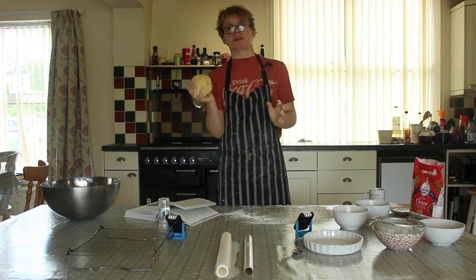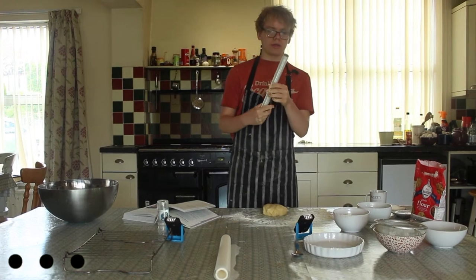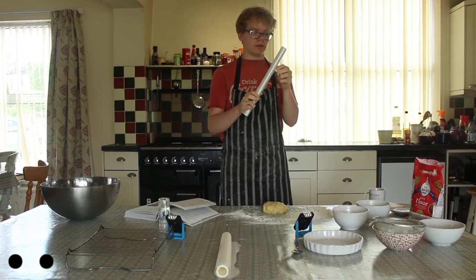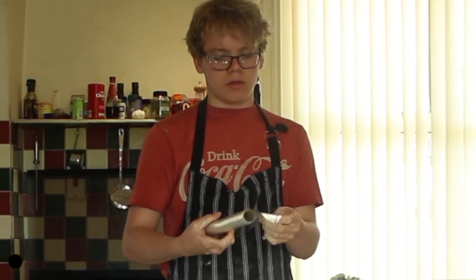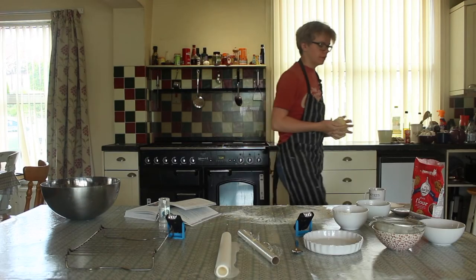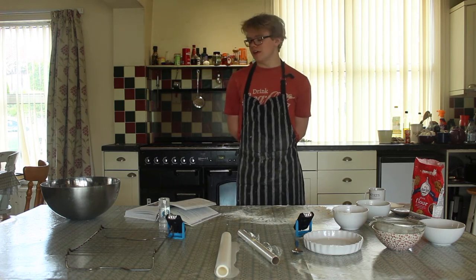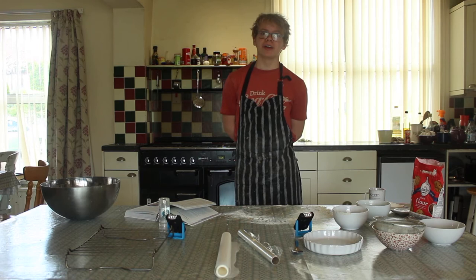We have this bowl of sweet pastry. What I'm going to do with it now is I'm going to flatten it slightly, then get my cling film. This goes in the fridge till 4pm. Now Joe gang, I know what you're thinking — but Isaac, it's Tuesday today and if your pastry comes out at 4pm, how are you going to make your tart and go to quiet within half an hour?